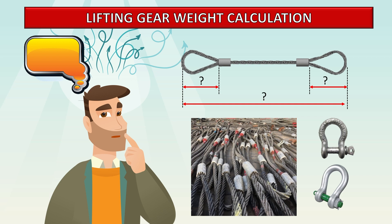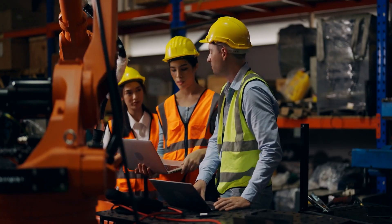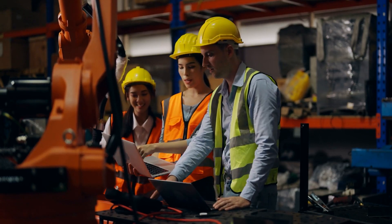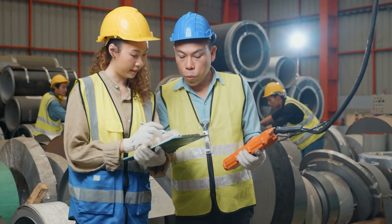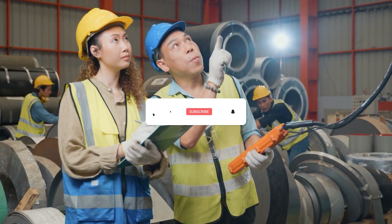Hello. In today's video, we will do the process of calculating the weight of lifting gear based on the measurements of the sling's length and diameter. By considering information regarding the weight of the lifting gear during the planning phase, it facilitates the determination of the appropriate capacity of cranes necessary for the lifting operation.